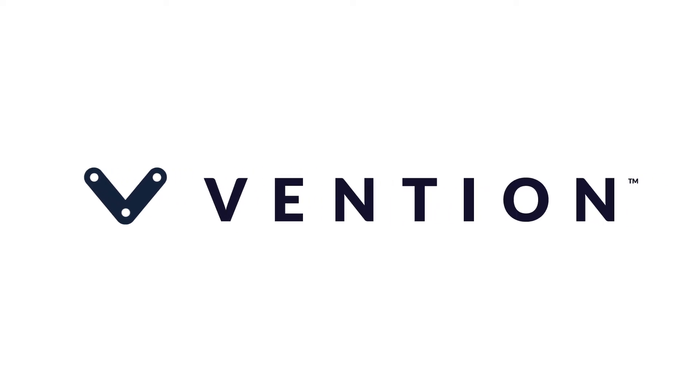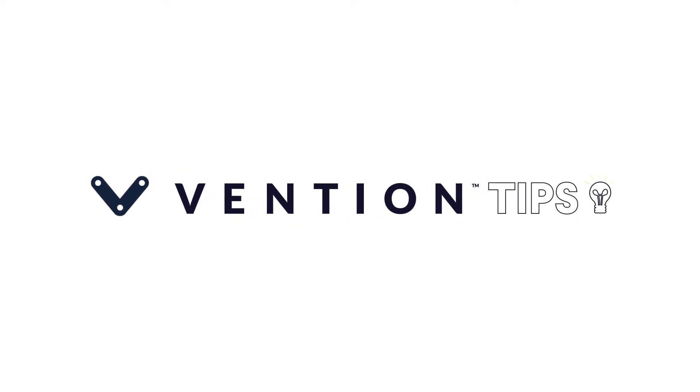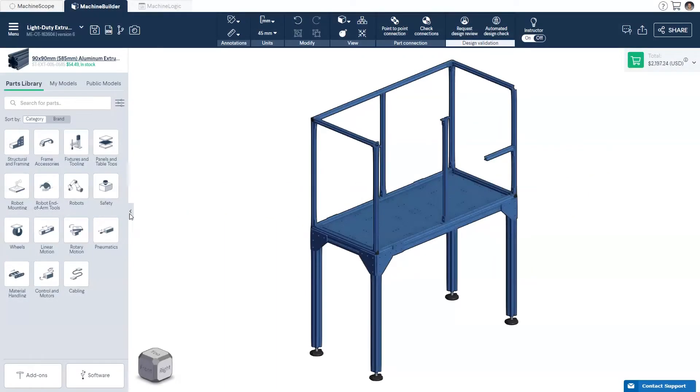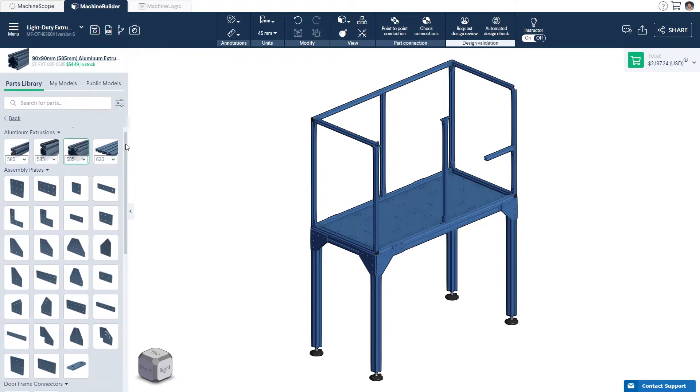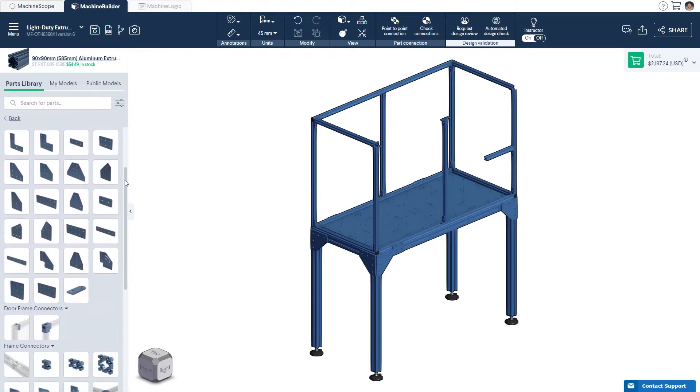Welcome to Vention Tips. Today we'll cover how to design with our light duty extrusions and present the set of hardware required to integrate them into our modular hardware platform. Light duty extrusions can be used for light duty enclosures, light duty shelving, and custom end of arm tools.